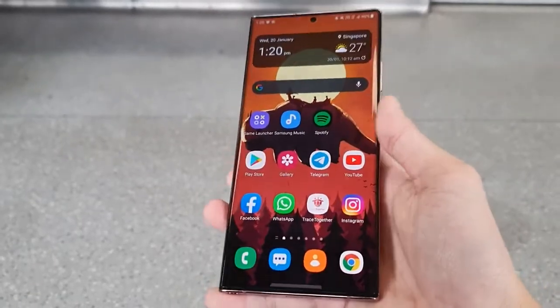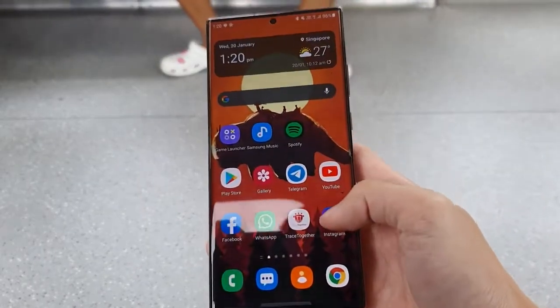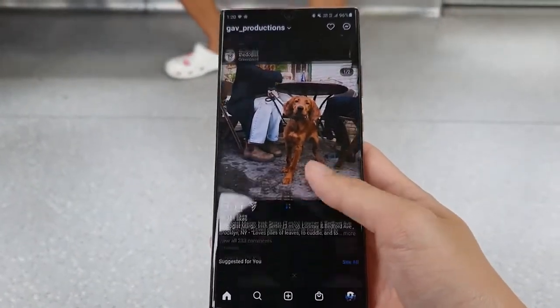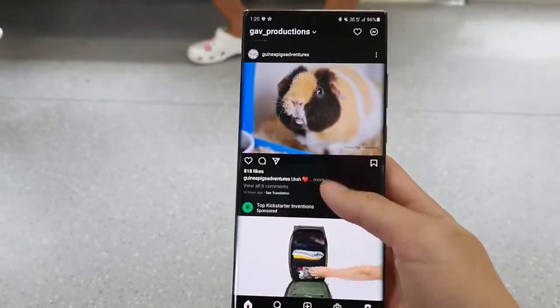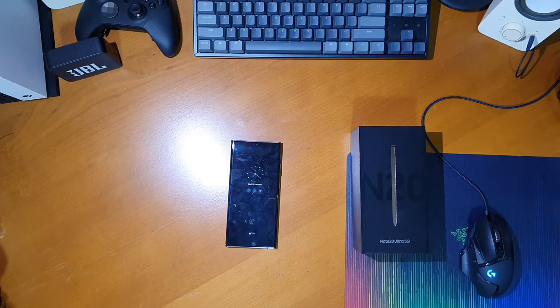Now let's talk about build quality and how it's held out over the past 6 months. I've been using this phone in a case and with a screen protector for the most part, and only recently tried using it without a case for this review. I haven't noticed any scratches on the back frosted glass. There are scratches and some cracks on my screen protector, but the phone itself looks pretty much brand new — no scuff marks on the camera housing or the aluminium frame, except one very small scuff mark on the top right corner after dropping it once.